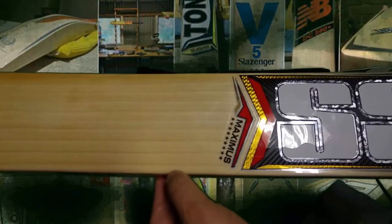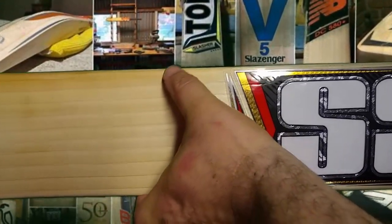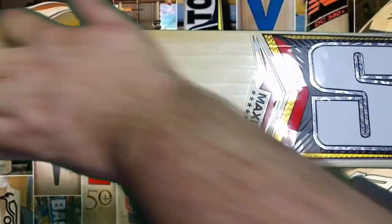As you can see there, one, two, three, four, five, six, seven, eight, nine, ten grains, with a bit of heartwood down the right hander's outside edge.